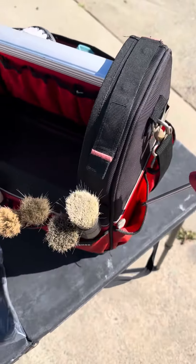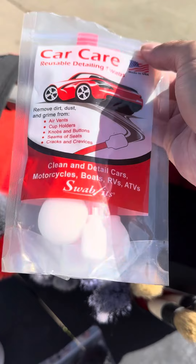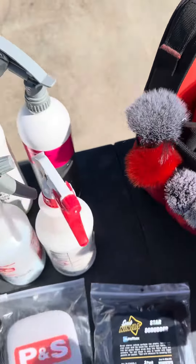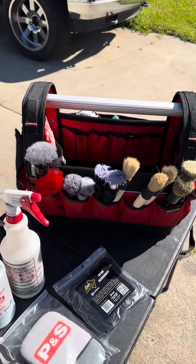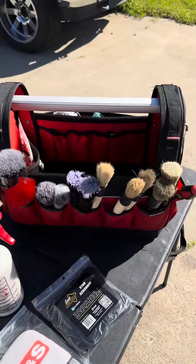That's pretty much it. I do have a screwdriver in here. And the last thing is our little swabs for vents and hard to reach areas. So get you guys a bag like this — I bought mine at Lowe's, but I know they have them at Harbor Freight, Home Depot, and all these other places. Keep all this with you and it makes your life easier.